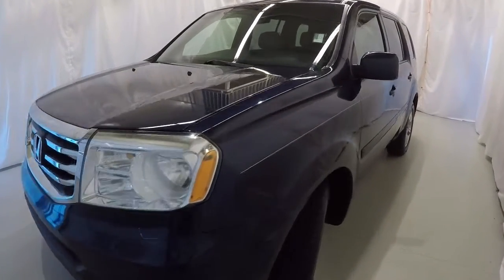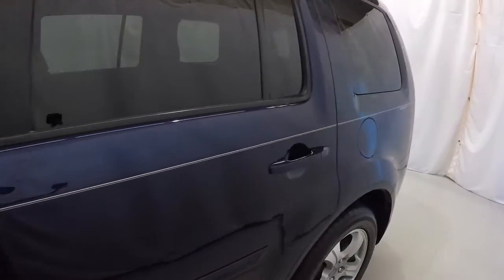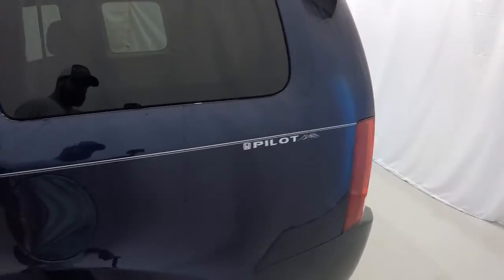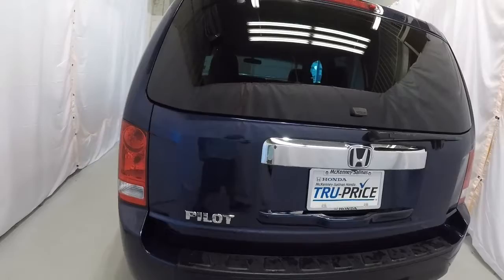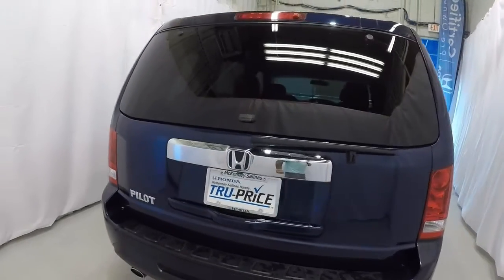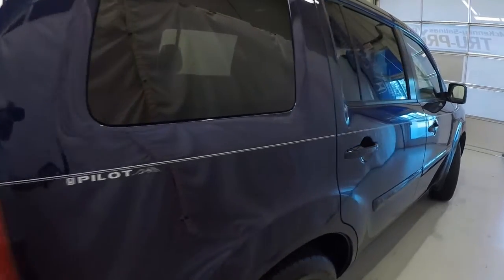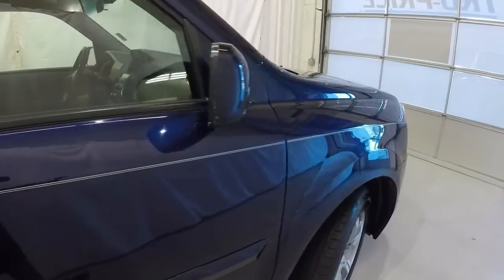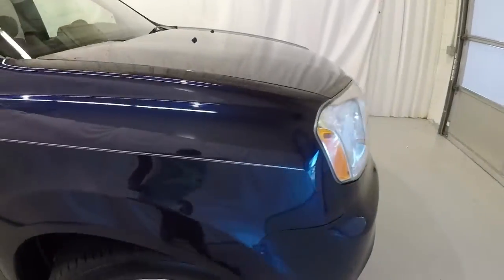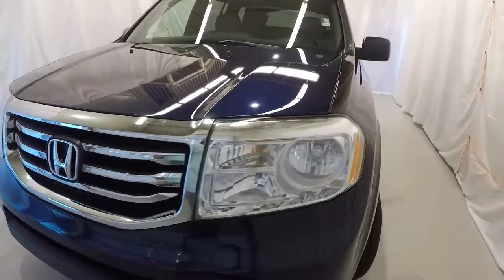I'll go ahead and walk around the vehicle with you, starting here on the driver's side. Everything looks good there. It is equipped with the rear backup camera. Making our way down the passenger side, everything's in really good shape. It's a 2013 with 186,000 miles on it, and this thing's in really, really good shape.